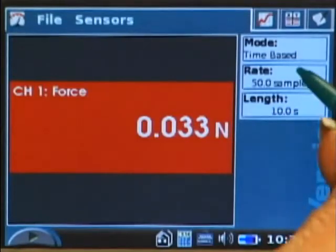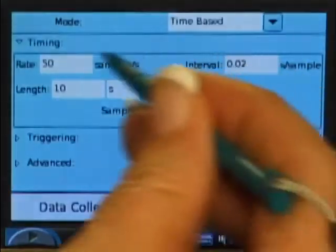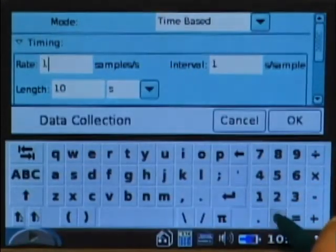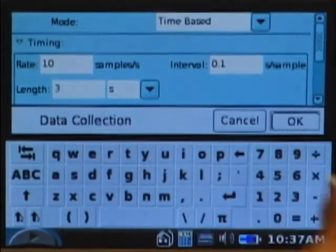The first thing we need to do is change the rate and length of data collection. I tap on Rate, change it from 50 samples per second to 10 samples per second, and change the length from 10 seconds to 3 seconds, then tap OK.